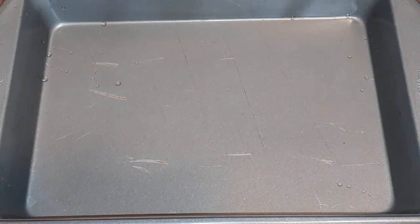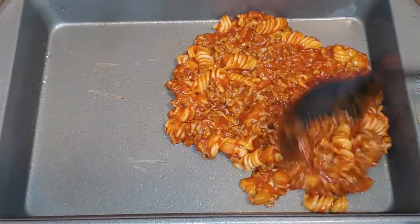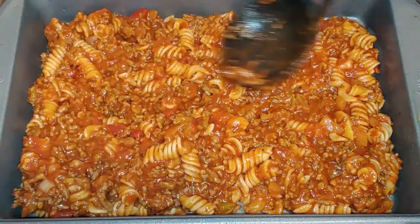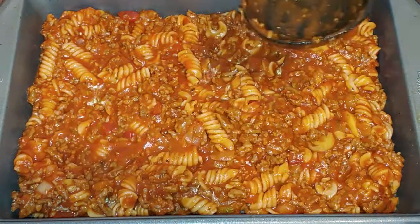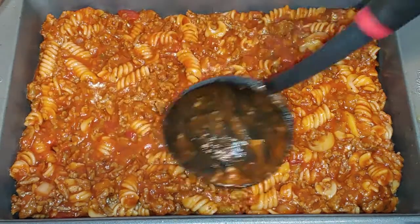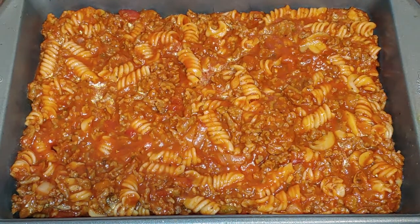You want to take a 9 by 13 baking dish and spray it with cooking spray. You want to start adding your mixture — it's going to make about two layers. You want it to stay nice and juicy when it starts baking, but it's up to you if you want to add less sauce and more pasta. I will have my exact measurements below. This makes a lot — if you don't want to make this much, you can cut the recipe in half.